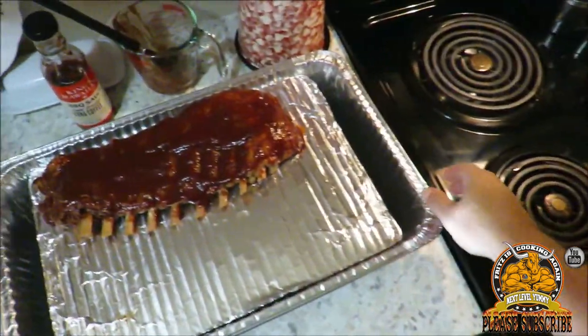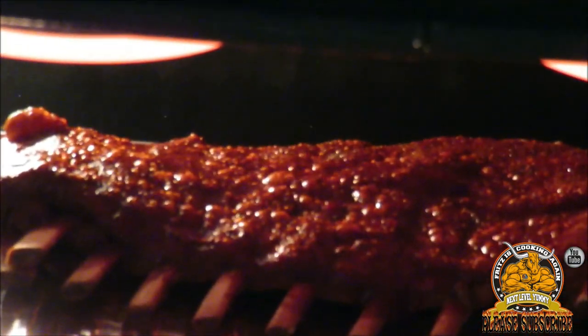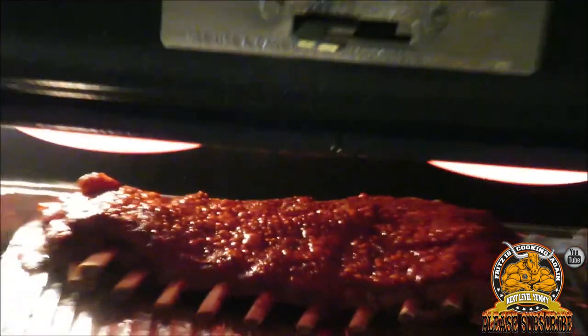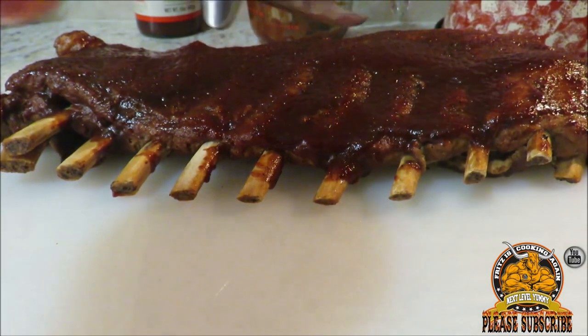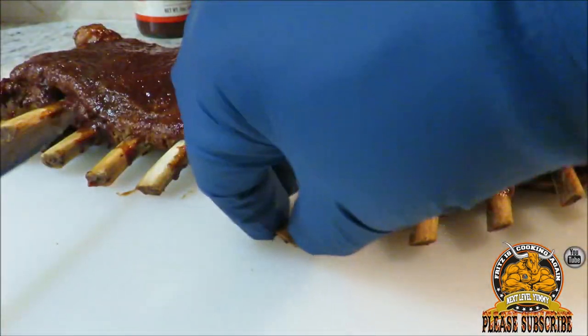Alright guys, we got the broiler on high and I'm not walking away from this — I'm gonna stand right here and watch these. Okay, that's the point I was telling you about right here — this is where it will start burning. All those sugars in there are starting to bubble up, so I'm gonna go ahead and pull them right this second. Look at that y'all — wow, is that not a beautiful rack? Oh my God.